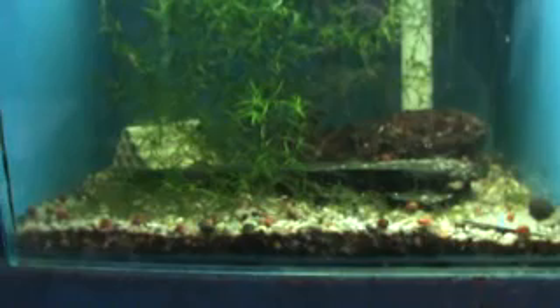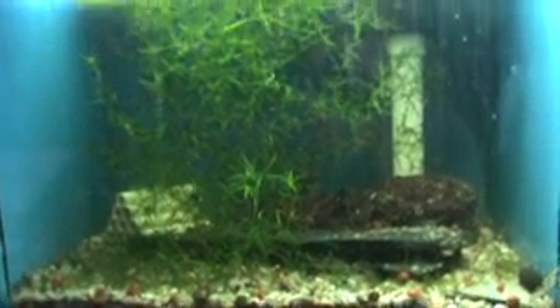This is my Dwarf Cajun Cray Tank. It's on a seven tank system.